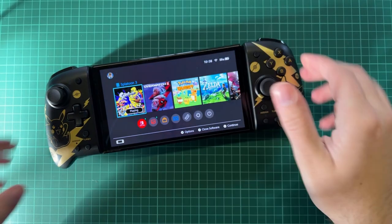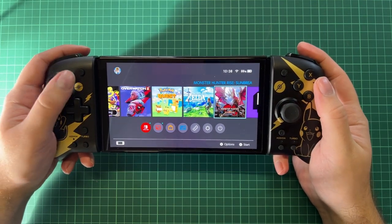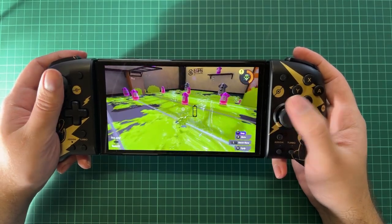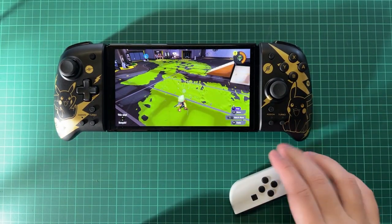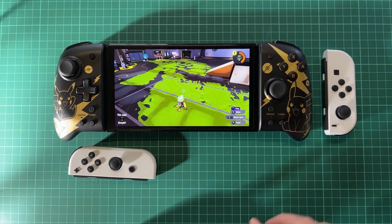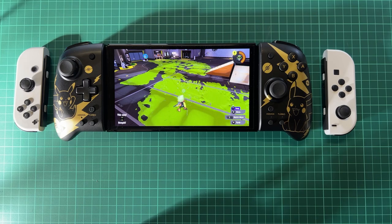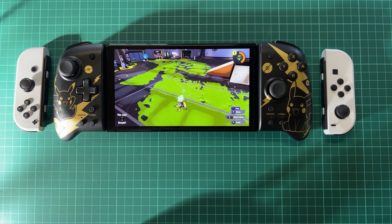First of all, we have the Hori Split Pad Pro here - it feels so good in my hands, trust me. It's another experience, I can't explain how good it feels. And as you can see the comparison between the normal Joy-Cons and the Hori Split Pad Pro - it is such a big difference. Look at how small the Joy-Cons are compared to it. I'm never going to use them again. Maybe if I had to travel and needed to pack small I'd use them, but at home it's always going to be the Split Pad Pro.